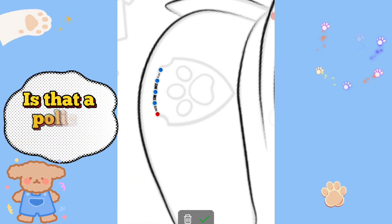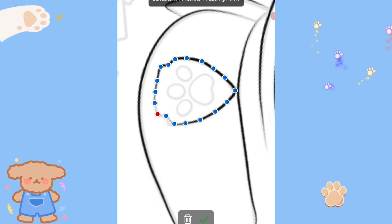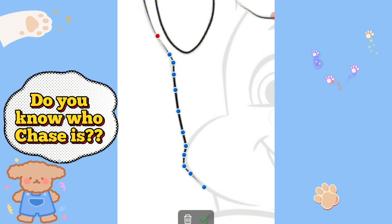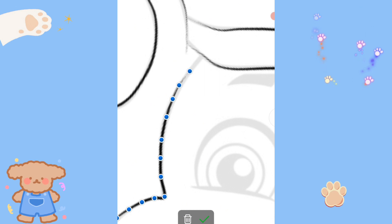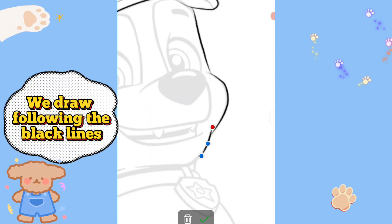Is that a police hat? Do you know who Chase is? We draw following the black lines.